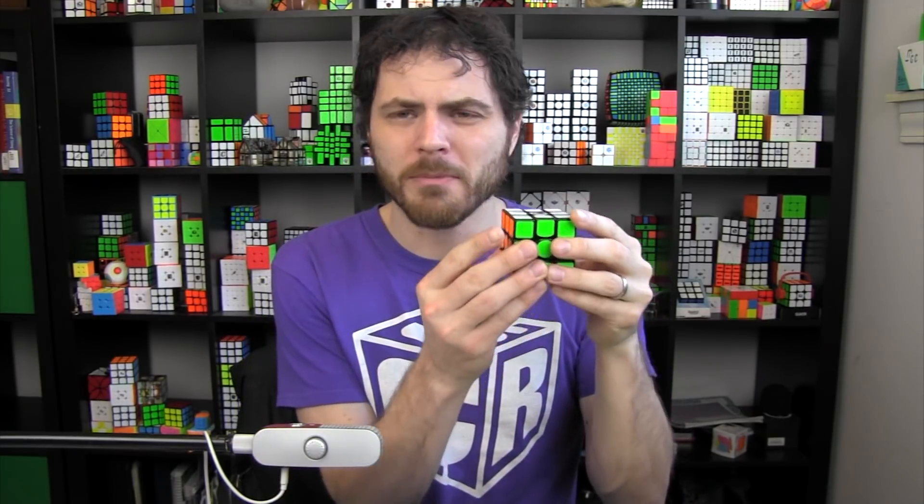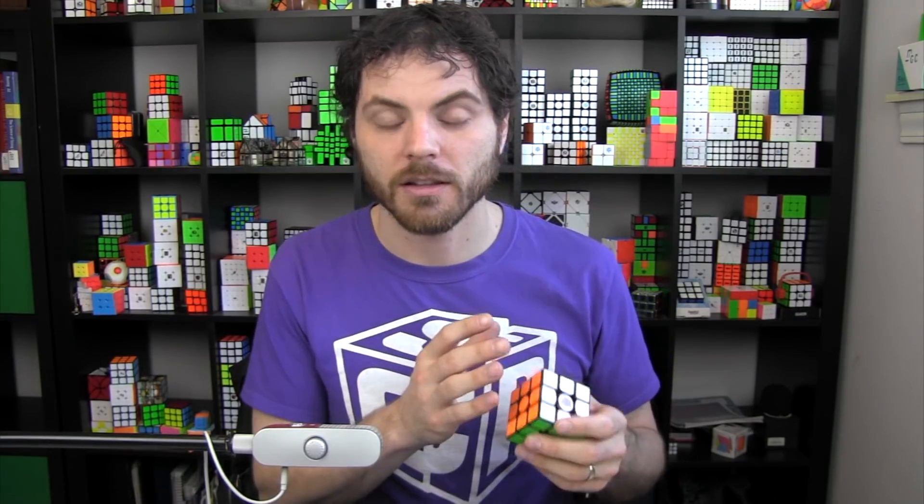There's always this balance — you want stability, like something from the Tanlong, but you also want flexibility, like the GAN 357. Magnets help resolve this. What the magnets do is help the cube keep its cube shape, so when you're performing algorithms and you're a little more rough, the magnets keep its shape while still allowing you to corner cut. The stability isn't like a Tanlong or MF3 RS3 — it just helps it maintain that cube shape.